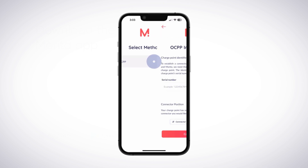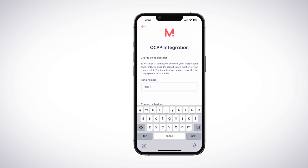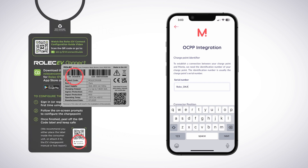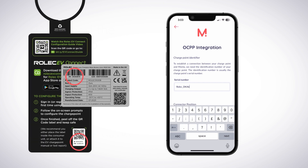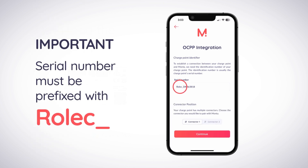Select Connect Now. Then, on the following screen, tap OCPP. Enter the prefix Rolex underscore, followed by the ChargePoint's serial number. The serial number can be found on the silver product label or as the ID number on the small QR code label on the back of the setup guide tag. It is essential when entering the serial number that it is prefixed with Rolex underscore, or the Monta app will be unable to connect with the ChargePoint.